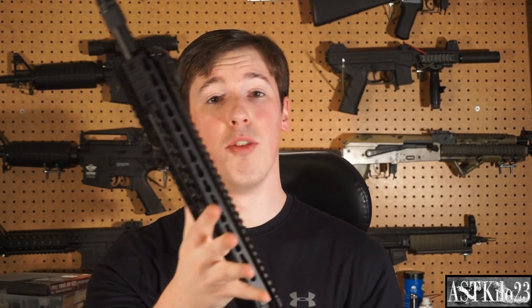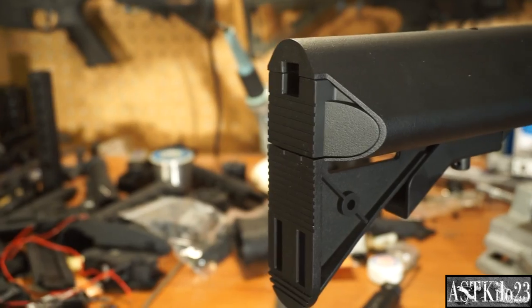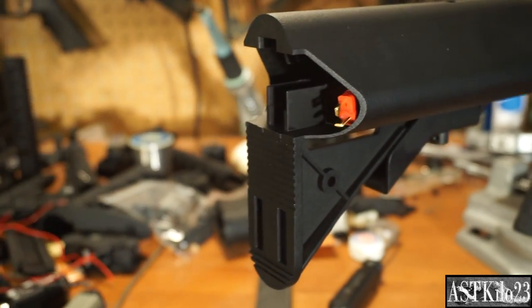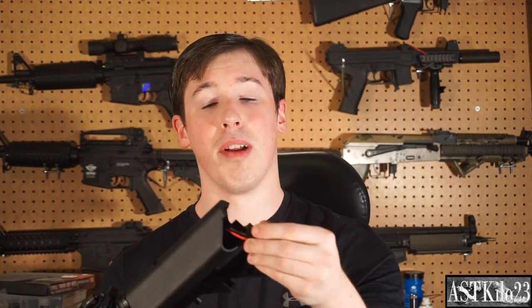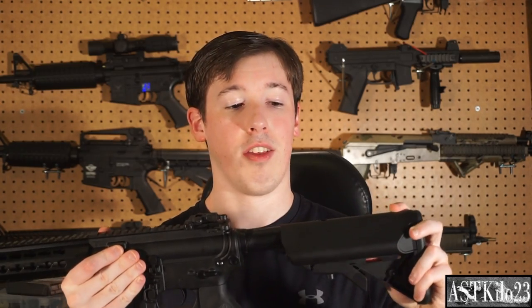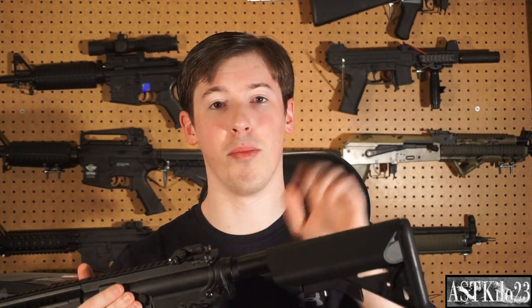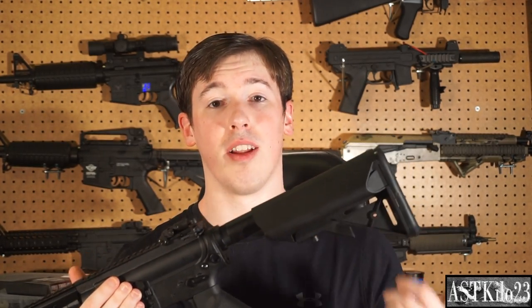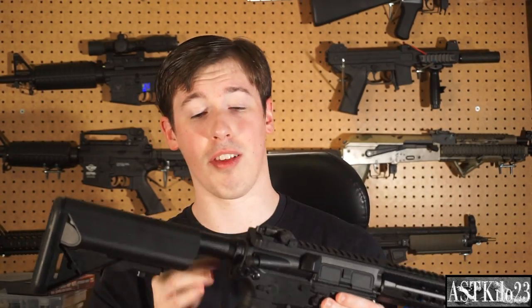Let's start with the stock and kind of move our way forward from there. The battery compartment is in your crane stock. There's a rubberized butt pad here — you press the little pins in and pull this little guy out. I found this actually very hard to get out. Your battery compartment's back here. It'll come with a mini-type Tamiya connector, but I went ahead and put a Dean's connector on here since all my batteries are Dean's. Now obviously your stock is retractable — I usually leave it about mid-length because that's very comfortable for me. Metal buffer tube — unlike the Genesis series, you do get a nice metal buffer tube, which I really like. That was one of the small drawbacks I didn't like about the Genesis.